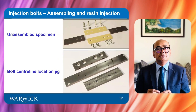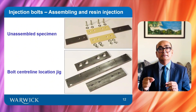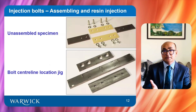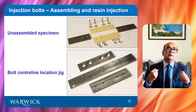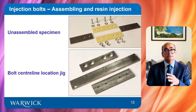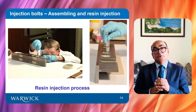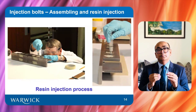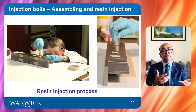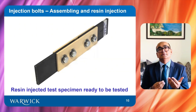To ensure that the bolts are aligned with the centerline of bolt holes, a specialized bolt centerline location jig was prepared. The unassembled assembly is placed in the jig and then bolts are tightened. We used the bolt centerline jig because we wanted to check the ideal situation of how bolt alignment affects slip and fatigue resistance. This slide shows the test specimen within the bolt centerline jig, with resin being filled in the vertical position. Once the resin is filled, the specimen is detached from the jig and is ready to test.